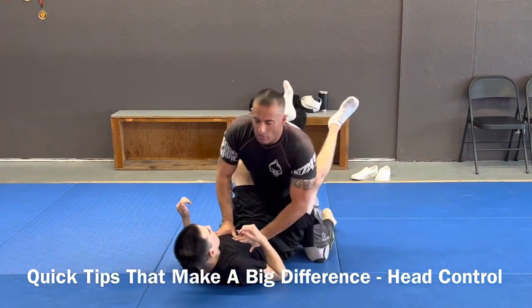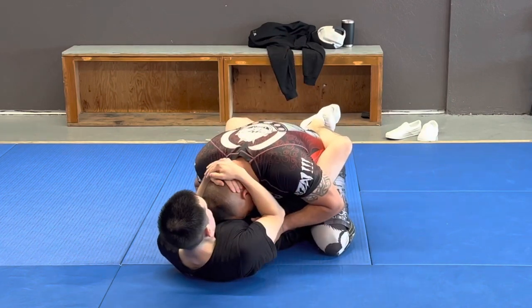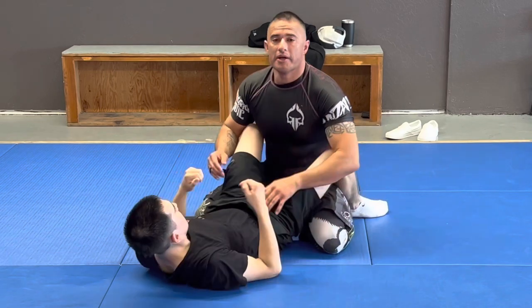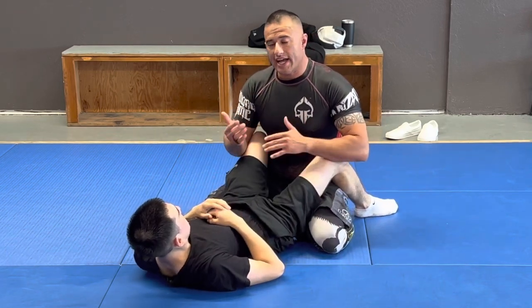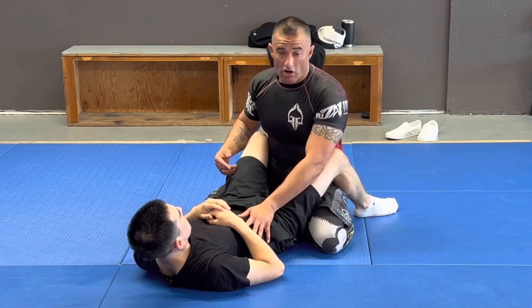So when I'm in the guard here, he wants to break me down so he can start moving his hips and go into submissions and doing a bunch of cool stuff. And I can't really let that happen. I have to start getting a good base to posture, to break the guard and start passing.